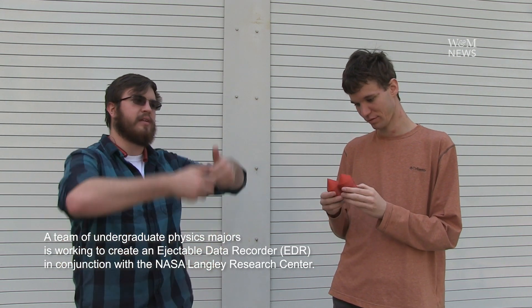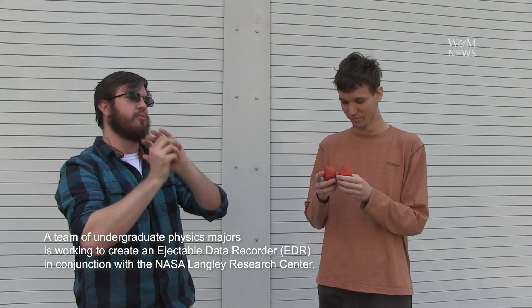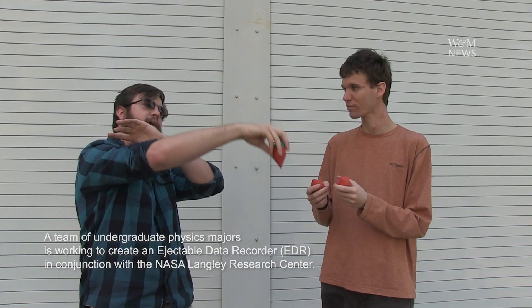It's essentially a very survivable SD card holder — almost akin to a black box for an airplane. This is for a bid for a NASA mission where they're going to send up a heat shield, bring it back down, and as it's writing data, it'll shoot off to the side and drop into the ocean.